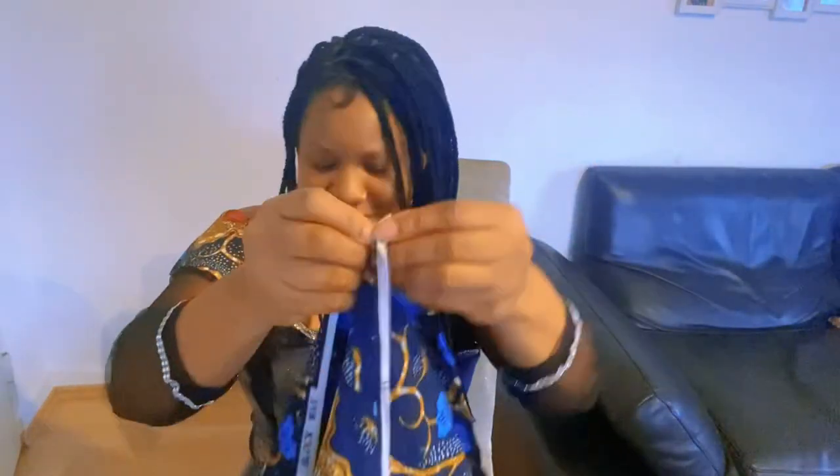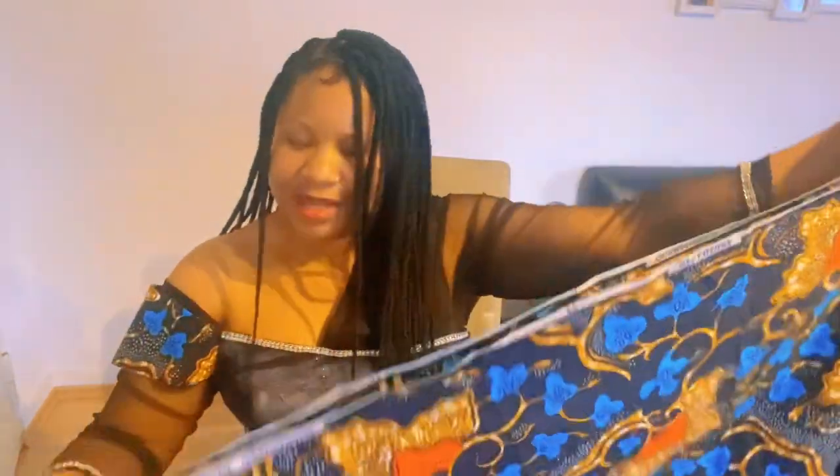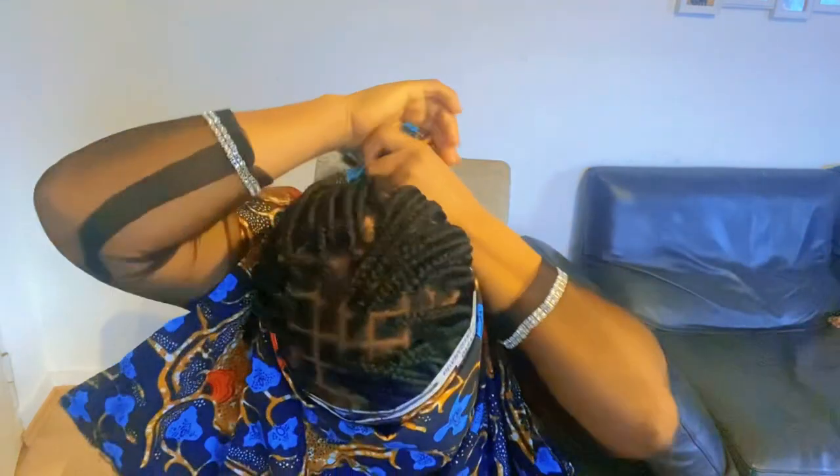Fold your Ankara into two like this, and hold it to the mouth and place it on your forehead like this, and apply it on the back.